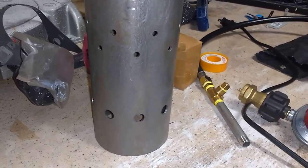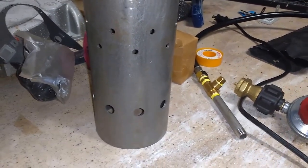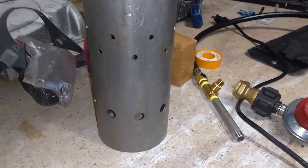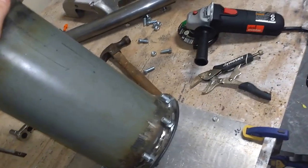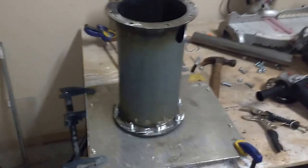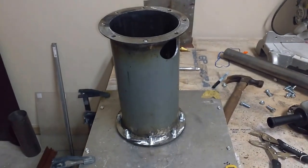The tertiary zone doesn't really add much to the combustion process — it's mainly just letting bypass air flow through. This is the inside of the combustion vessel and you can see it's pretty thick, so it can easily withstand the pressure. Hopefully that all made sense — if you have any questions feel free to comment.